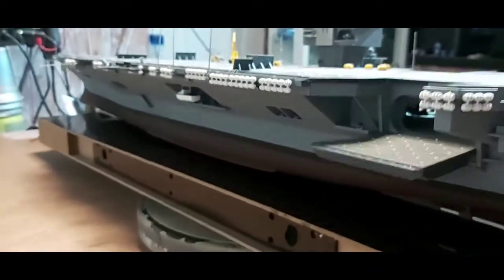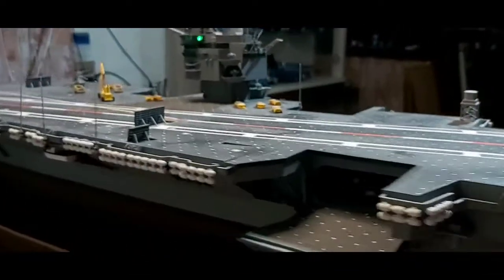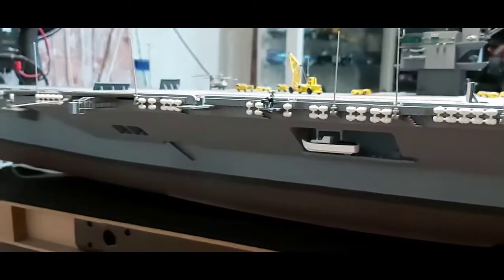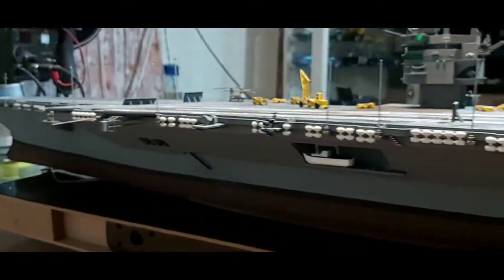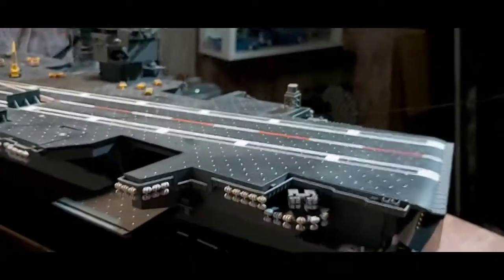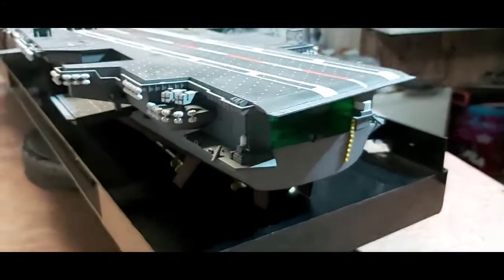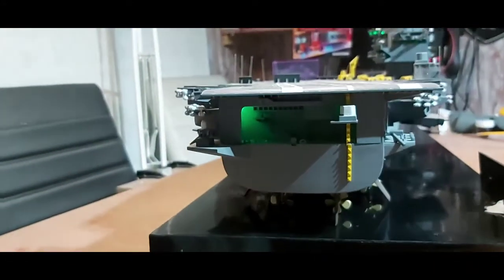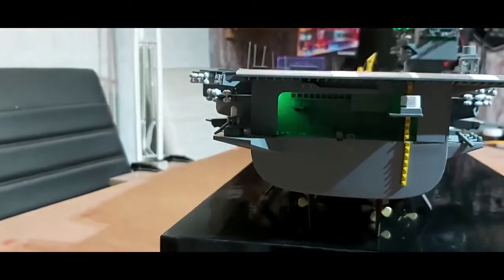But it was a nice kit to build - no fit issues at all anywhere that I can remember. It went together really, really well. You can just about make out that green light at the back there - that's actually okay now, it was flickering earlier.